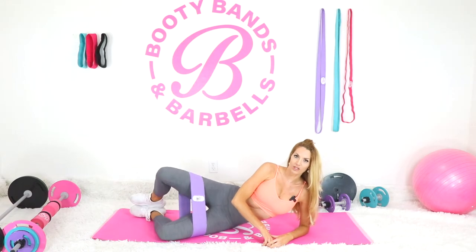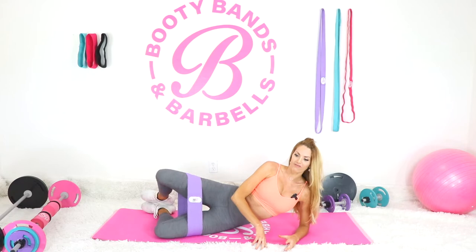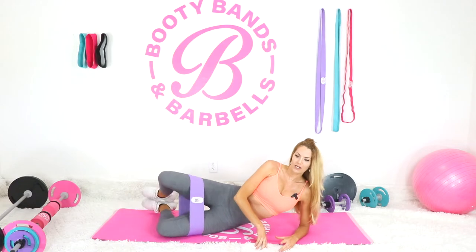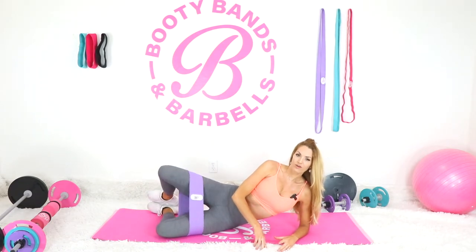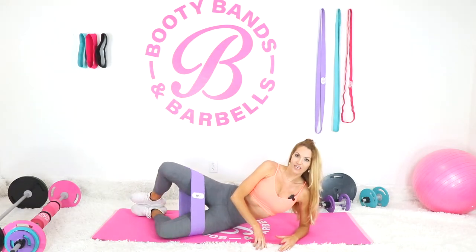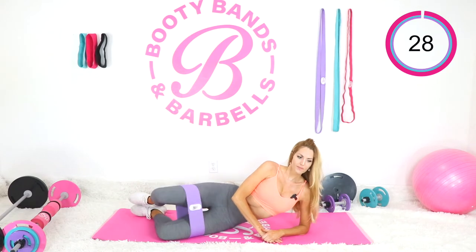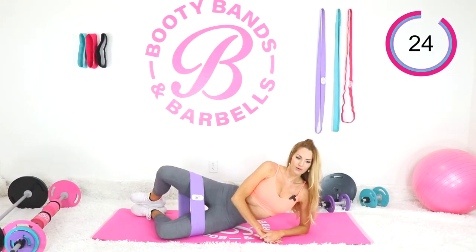If you are not feeling your glutes, make a little adjustment — send your feet back a little, open them up or close them a little bit more. Whatever it is, just figure out what works for you. We're going to go for a total of 30 seconds. Here we go!